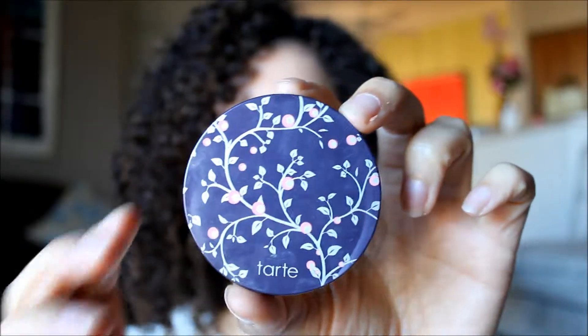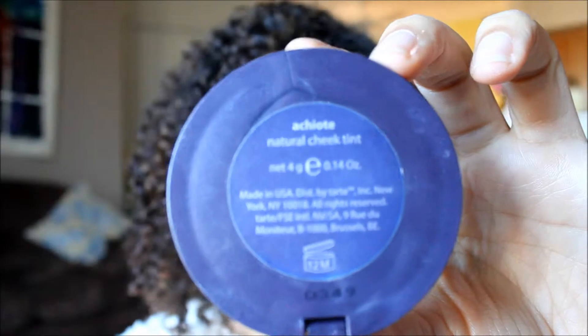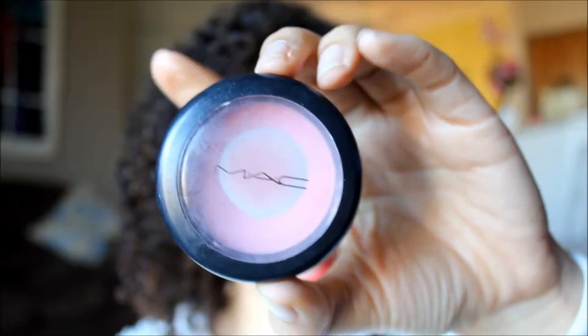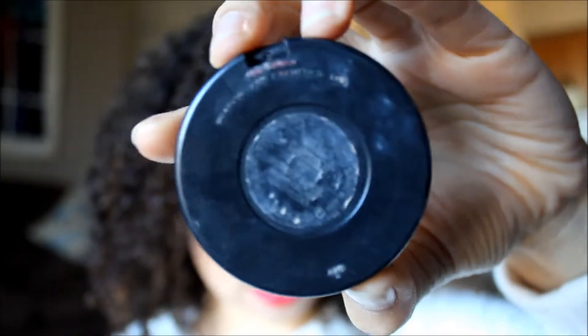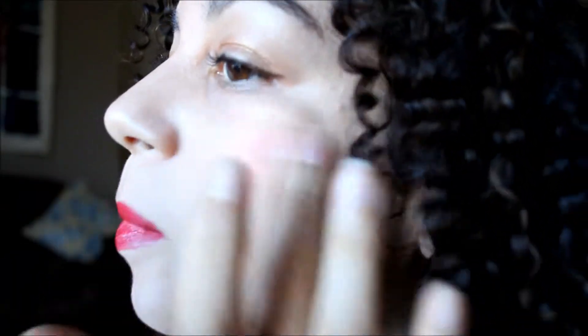Next is Tarte cream blush — forgive me, I cannot pronounce the shade name, so if any of you dear viewers know, bear with me. Then we also have a powder blush by MAC called Well Dressed. The reason I do two blushes is because it gives depth — first the cream, then the powder on top.